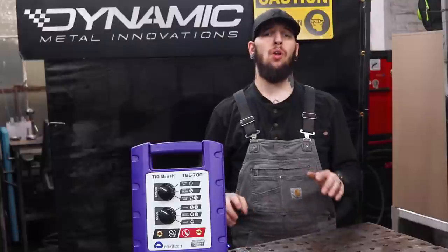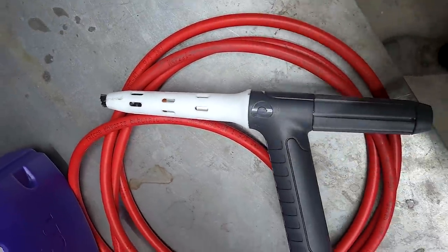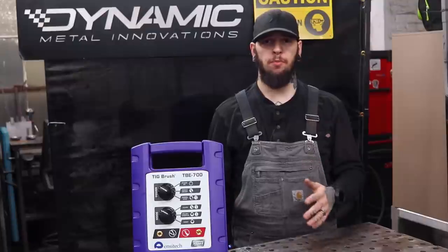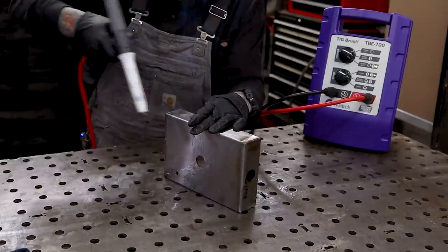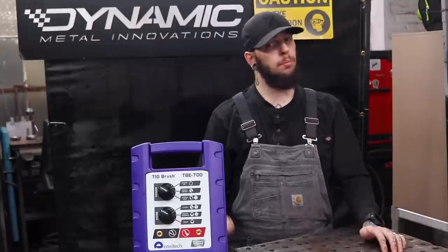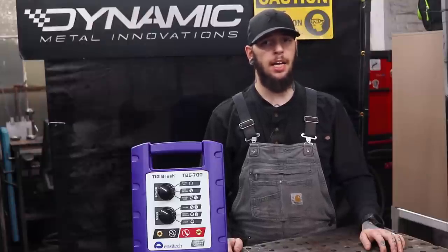That's it for today's video on TigBrush's TBE 700. My final thoughts: I'm extremely impressed — it's the best electro polisher I've ever used. Upgrades like the propel brush are massive for saving on consumables and for accuracy when brushing across a weld. High-quality products have high-quality outcomes, and if you know me, you know I like high-end stuff. I would use this in the shop and take it on the road — it's so lightweight. Go check them out. If you want exclusive content and to interact with welders from around the world, come over to the Weld app for premium educational resources you won't find anywhere else.